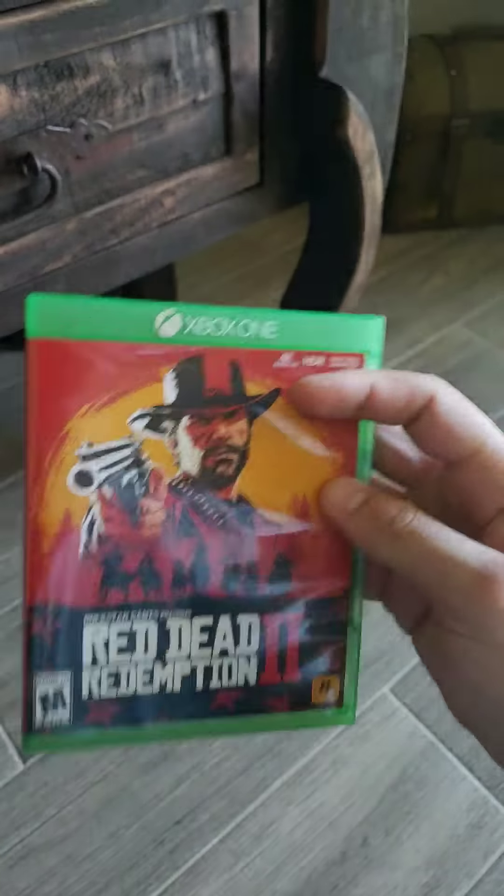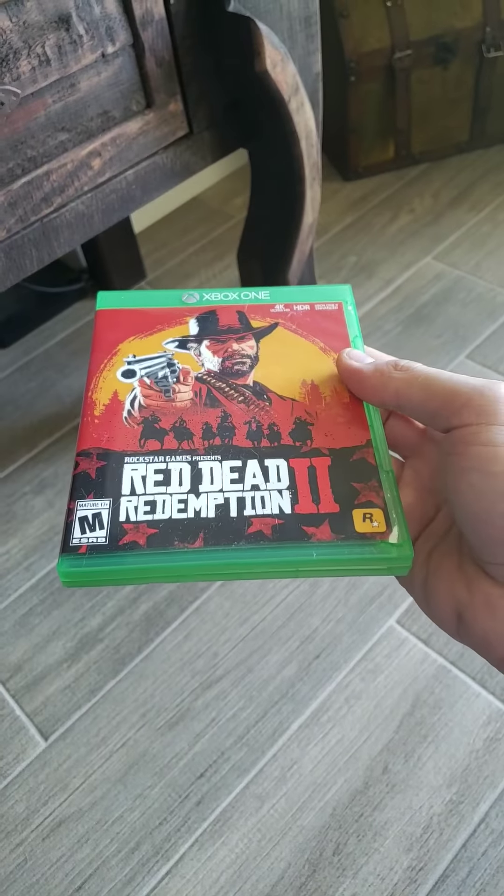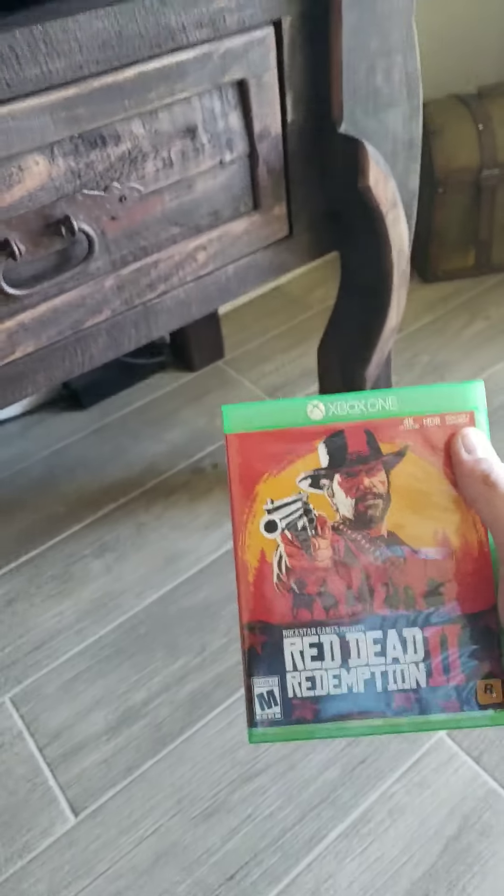Hey everybody, I just bought Red Dead Redemption 2 and I ran into an issue apparently a lot of people are having — the game stopped installing on me right when I put in the second disc, froze up over and over again.